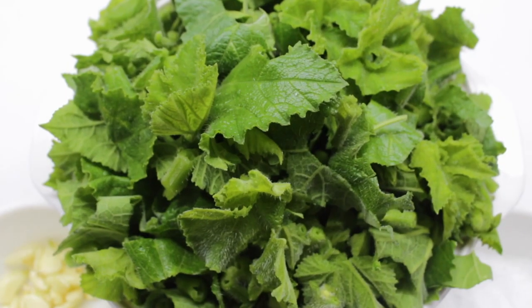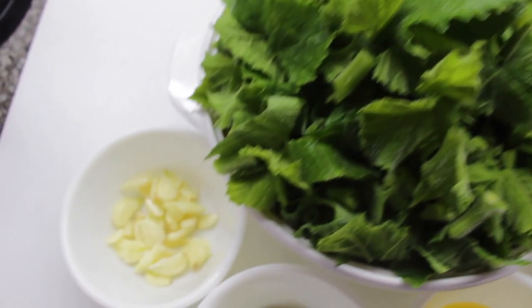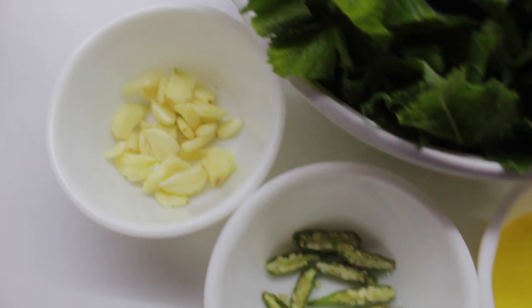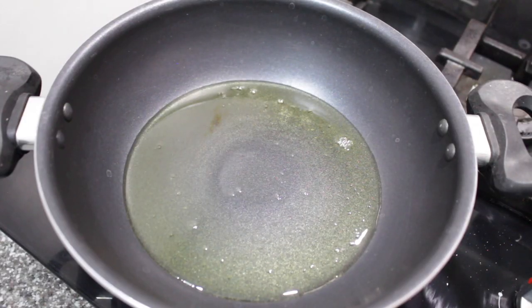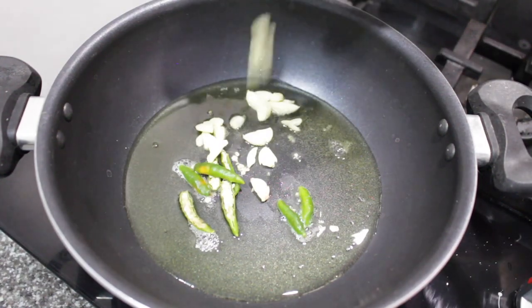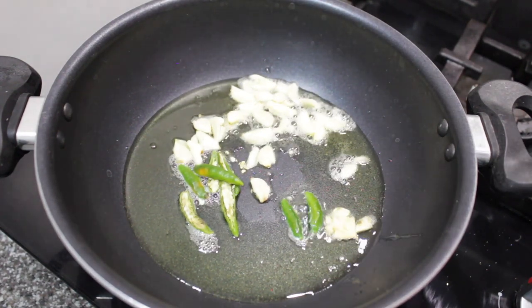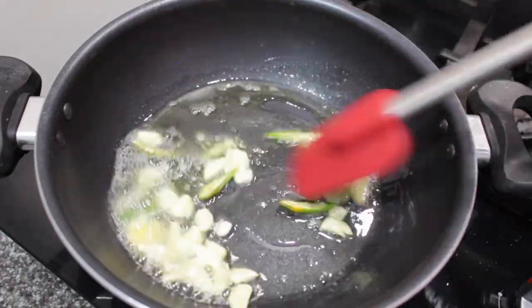Along with the pumpkin leaves, I took a whole garlic which is peeled and crushed, and 3 to 4 slit green chillies, and 1 to 2 spoons of oil. Now heat oil in a skillet and add slit green chillies — you can increase or decrease the chillies as per your spice level. Now add crushed garlic and cook until fragrant on low to medium heat.